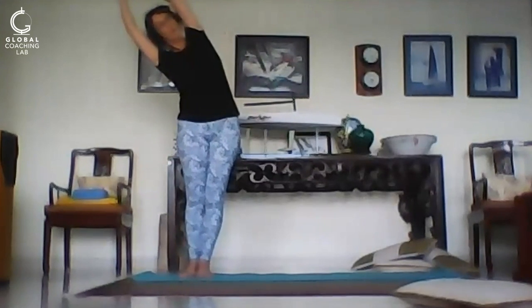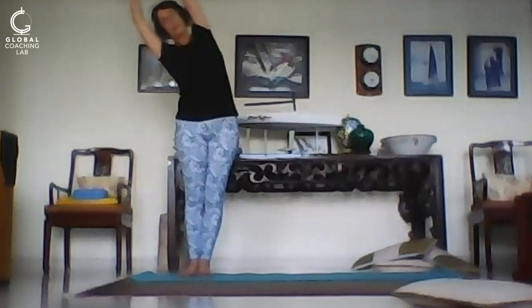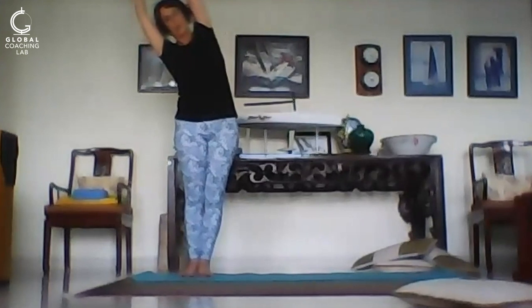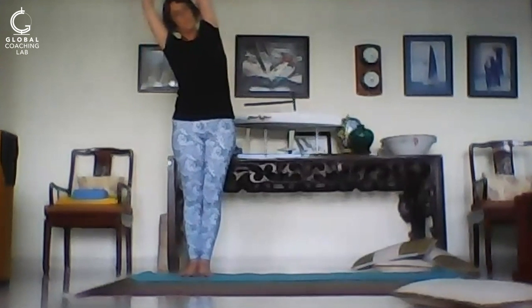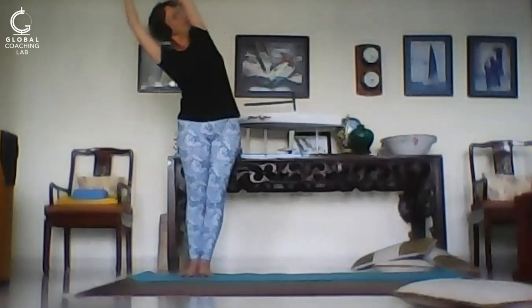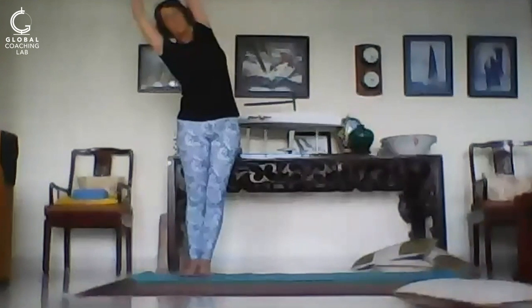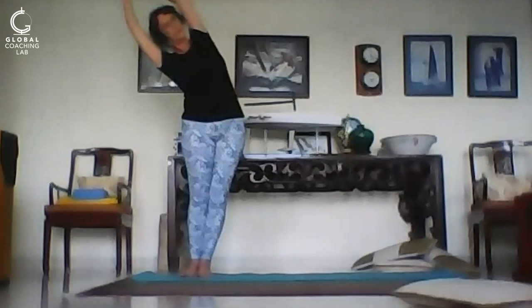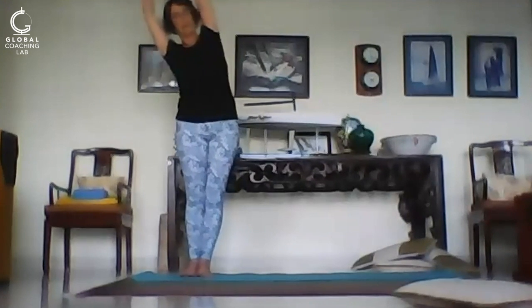Stretching and opening, and again, supporting your back with the lower hand if you need to. Breathe in and out, and in and out. On an inhalation come up.